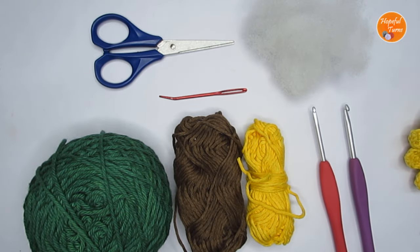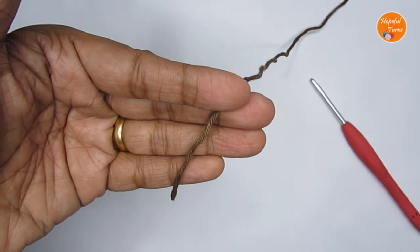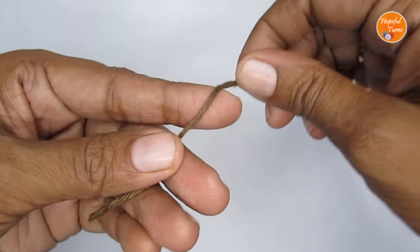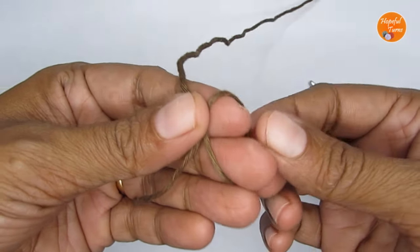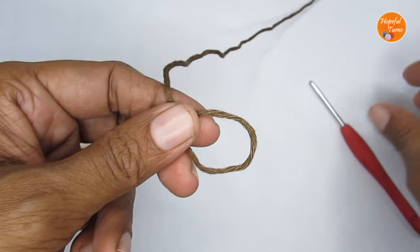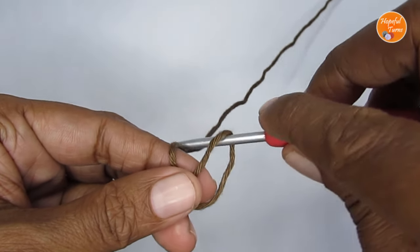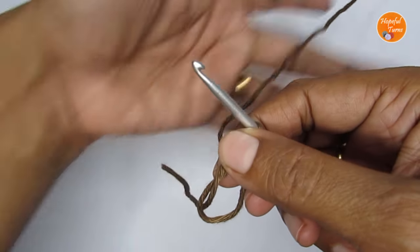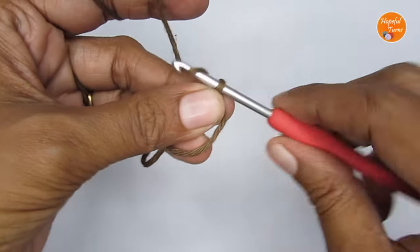If you want to make it as a keychain, you'll also need a keyring. Those are the supplies you'd require. Now if you're ready we can get started. We'll start this pattern with a magic circle — this is how I like to do it: take your yarn, loop it around your fingers like an X, once you have that just take this loop out. Take your hook, pass it through this loop, and pull your working yarn through. This here is your magic circle.